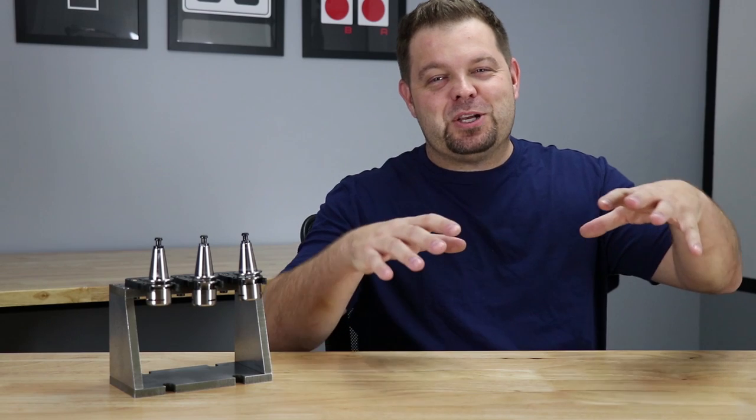Hey, hey everybody, Jason here, and I'm back with another quick video for you guys today. Today I'm going to share some of the video footage of the delivery of our Sile X5.